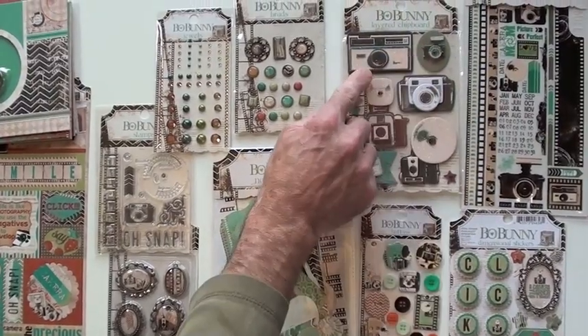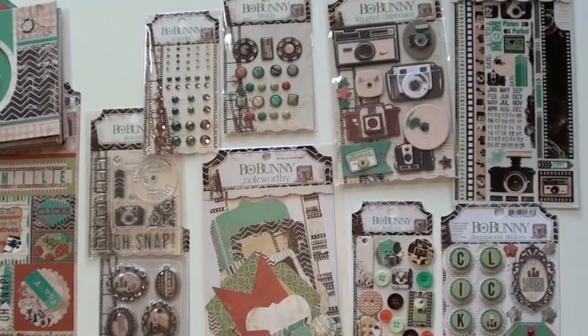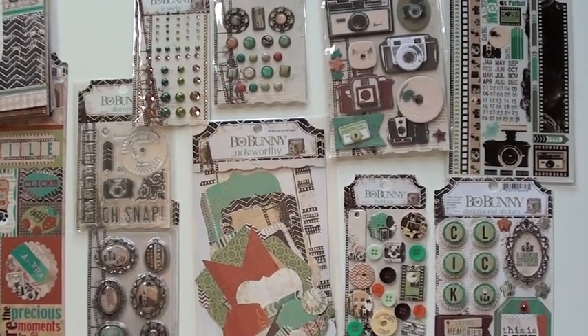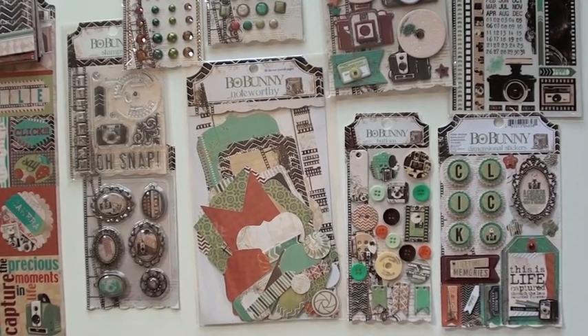And they have a really nice fine glitter and a little jewel in the middle — very well done. The rub-ons, packed. We have dimensional stickers down below — big fan of those. The buttons, super fun.